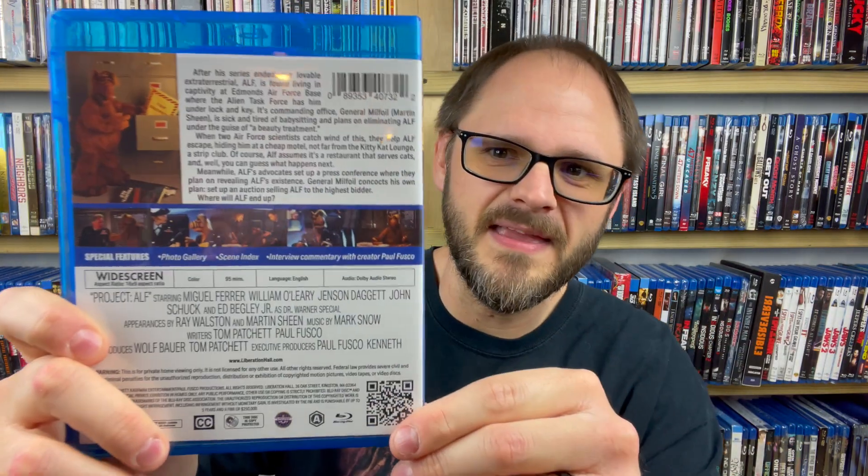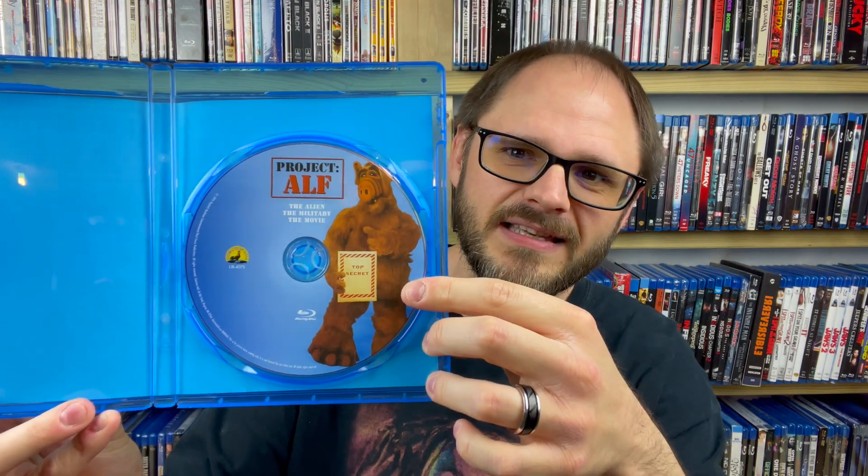Doing a super quick unboxing of this — there's not much to talk about. We have our cover art and then the back of it which talks about the special features and the aspect ratio. If we open it up we see nothing on the inside other than the disc, which does have some artwork on it which is really cool. That's about it for the packaging — it gets the job done, looks totally fine.